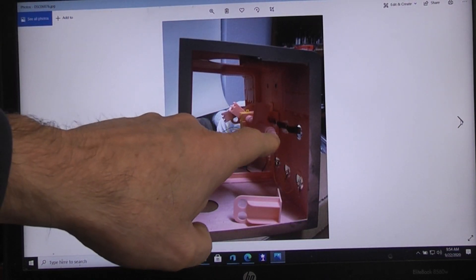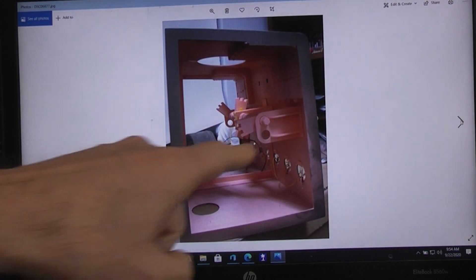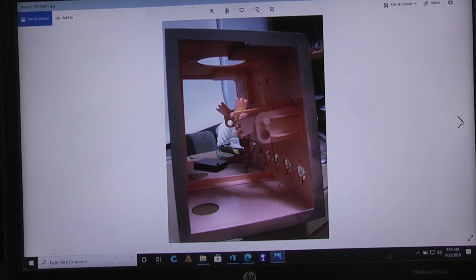Here we are looking at the other side. I've put the axle in, putting the cams on, getting ready to put the end plate on. Now we have the other side all hooked up.